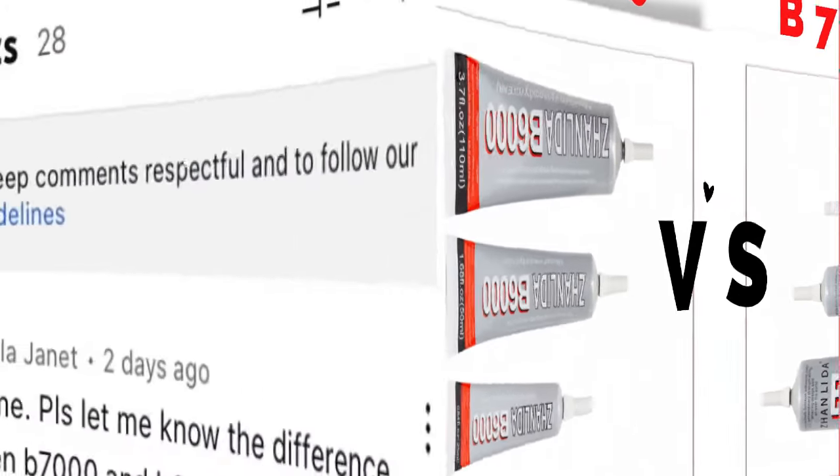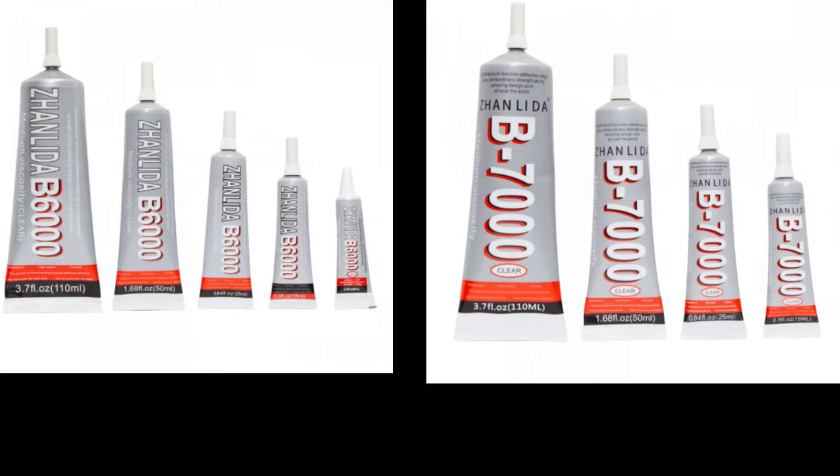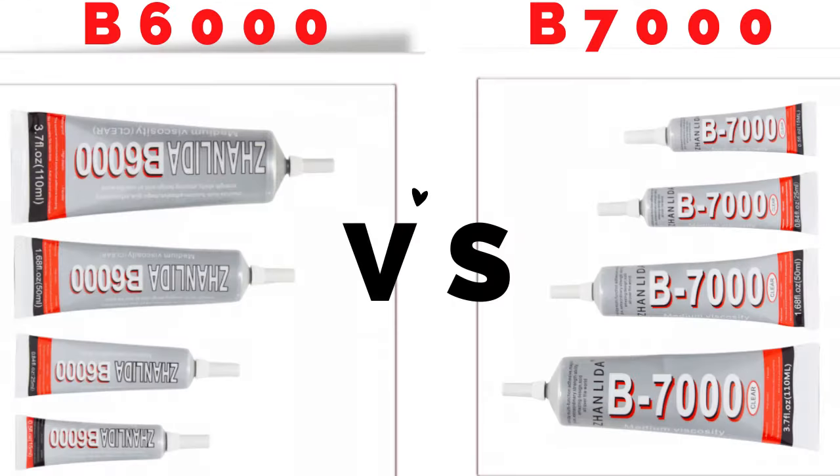Hi dearest. I have been asked quite a number of times about the difference between B6000 and B7000, and usually I give an answer based on my experience with the two of them, which I will tell you later on in this video. However, I decided this time around to do a study on the two glues to help you out to make the right choice.